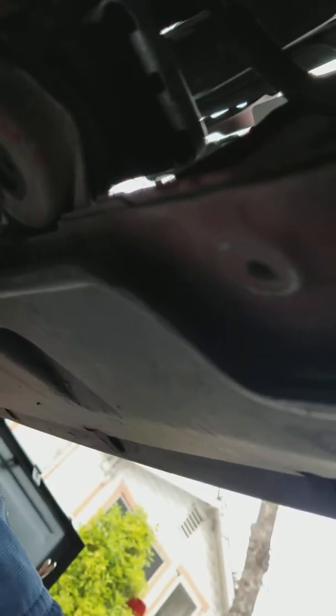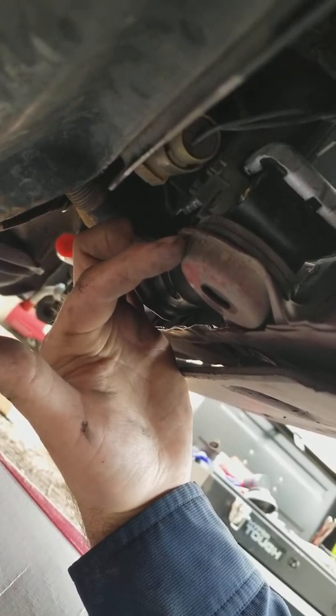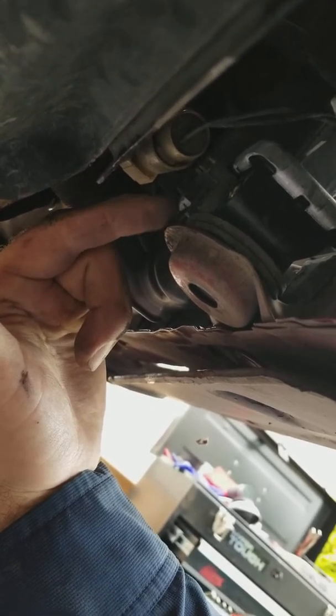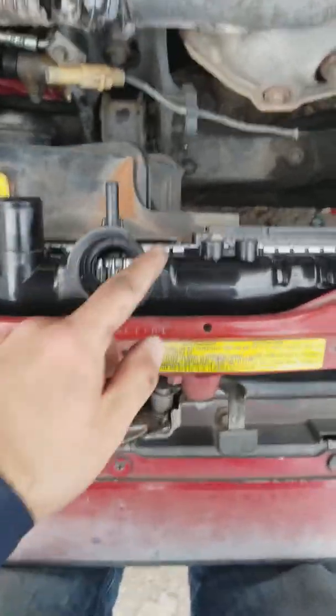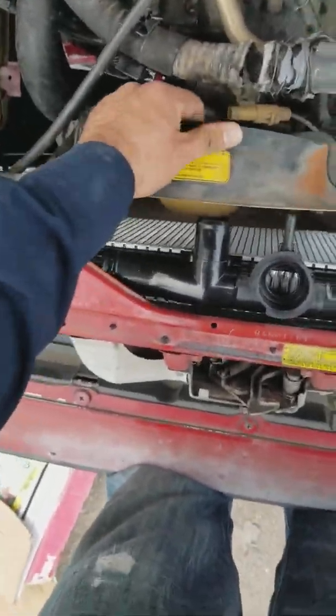Let's go down to the bottom here. See right here where the radiator sits? There's a little rubber grommet that protects the bottom of the radiator from the metal. Right next to it is the 10mm bolt — it's already taken out here. Once you undo those four fan bolts, I suggest using a wrench on the bottom ones since they're a little harder to access, but up top you can use a socket and power tools.